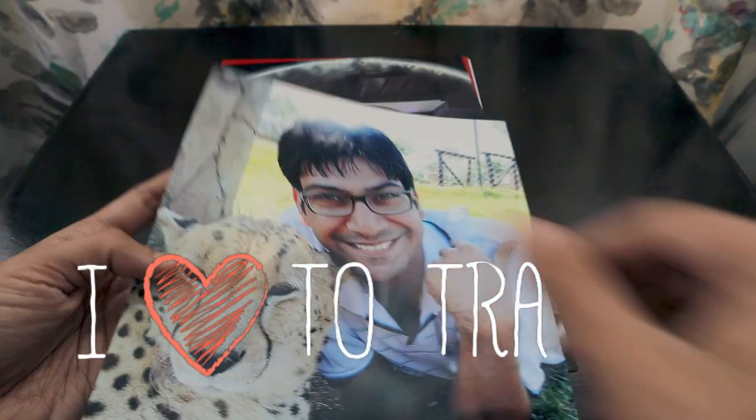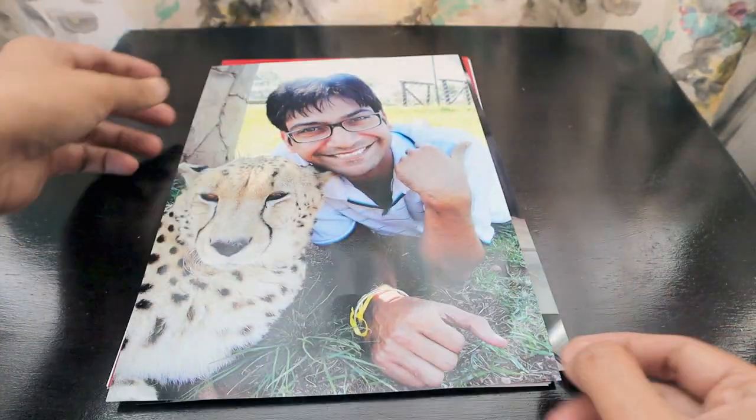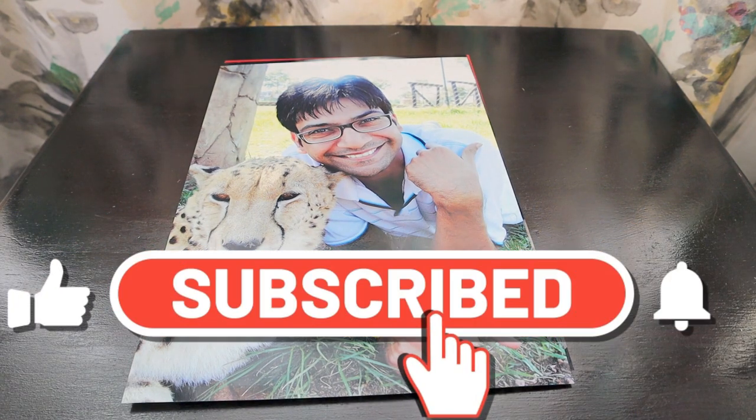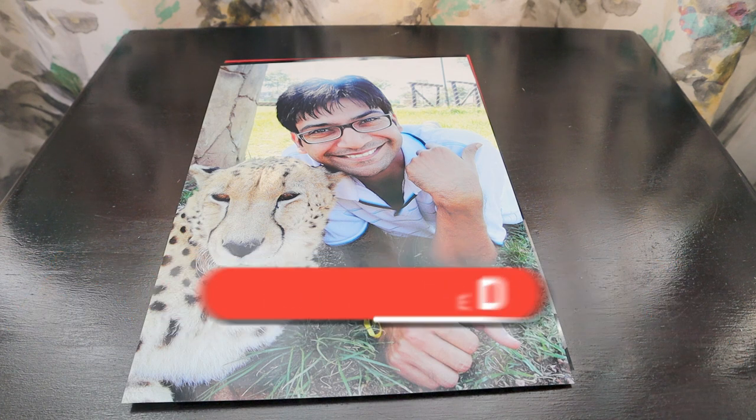This glossy print looks really nice — you can directly get it framed. That's how the whole paper and printing experience looks like. If you have any questions regarding this paper or any kind of printing with Canon printers, do let me know.